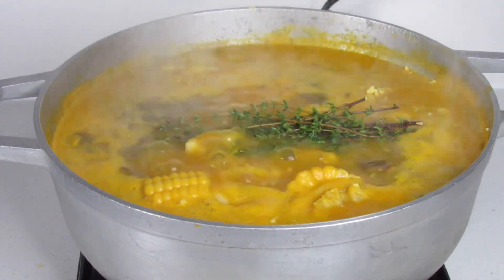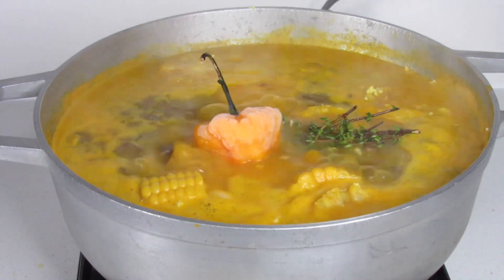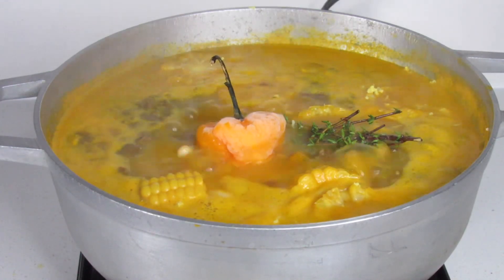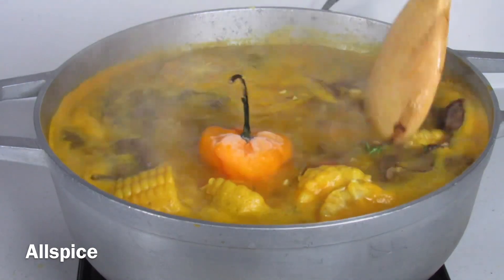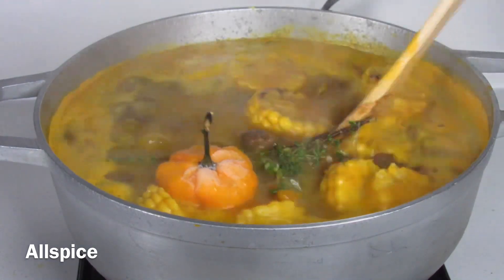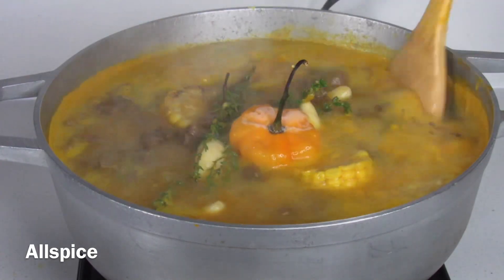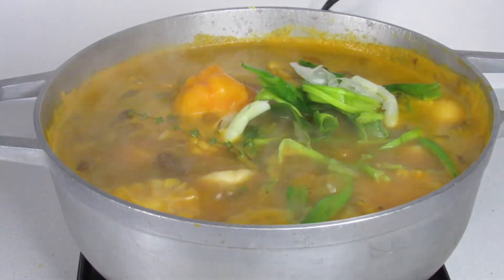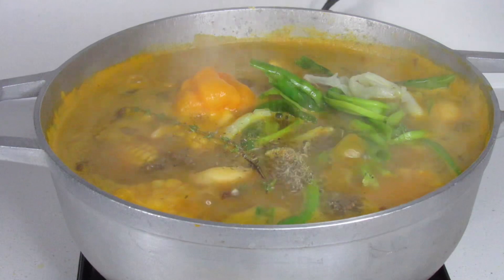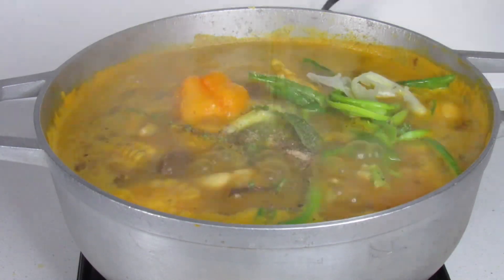Now it's time to season the pot. I went in with some more fresh thyme, scotch bonnet pepper, allspice, scallion, and some dried seasonings. I'm massaging the scallion just to bring out more of the flavor. At this point, make sure to season this to your liking — add your all-purpose seasoning and salt if needed.